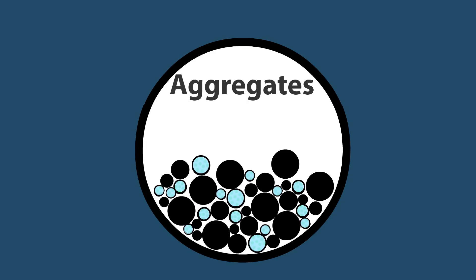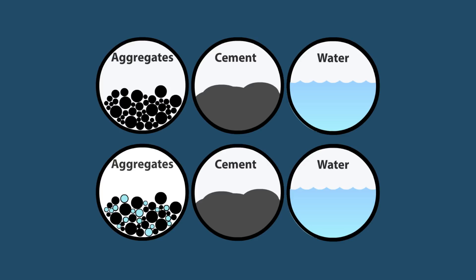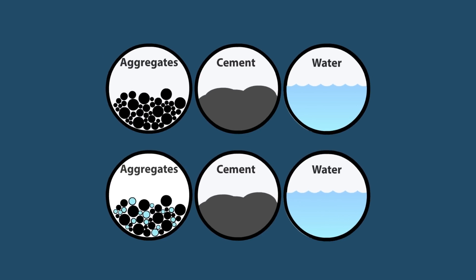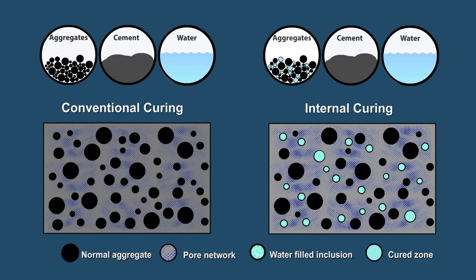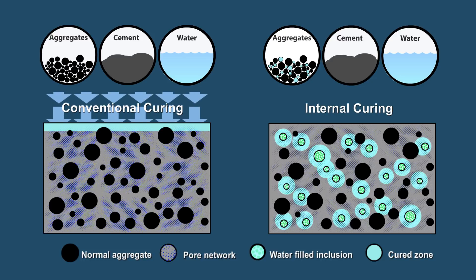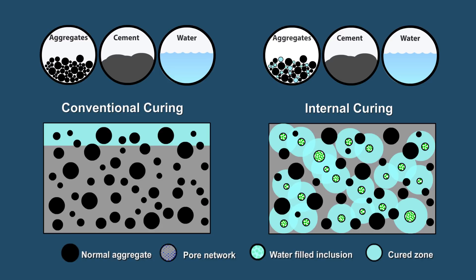Water is held in the voids of the lightweight aggregate and released into the concrete after the paste has hardened. The mixing and placement of internally cured concrete is identical to conventionally cured concrete. Once the concrete sets, the structure and pore network are established, and any remaining curing water only aids in hydration. During the curing phase, water in the lightweight aggregate leaves the pores and continues the hydration process. The water released later helps promote more complete hydration, covering a greater volume of the concrete structure than water applied externally.